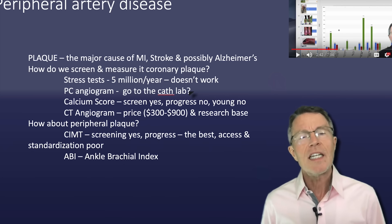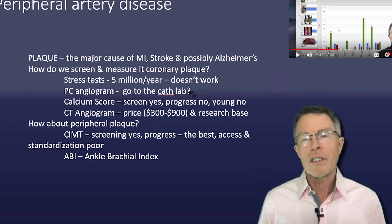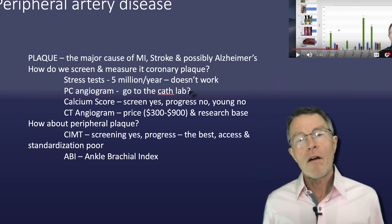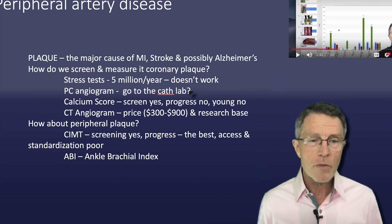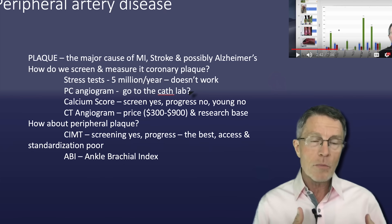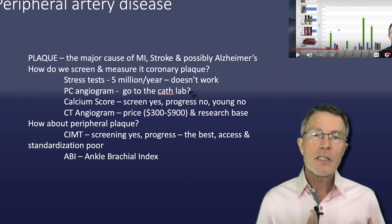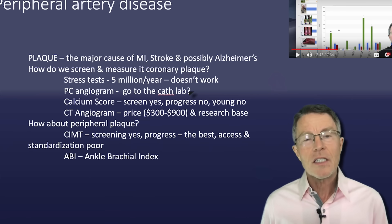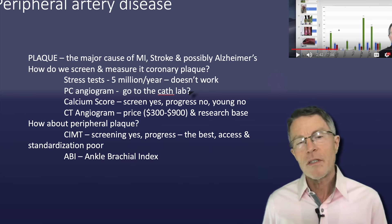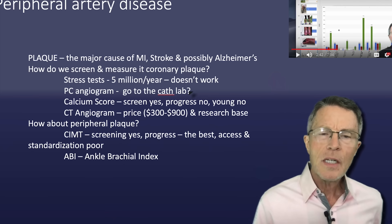Let's go to the next one: CT angiogram. There's actually some good research coming out about CT angiogram recently. One of them is the Scott Heart Study — they got some really good information out of a CT angiogram. It's using computerized tomography to look at the actual vessels of the heart and see whether it can detect or measure plaque. The price is expensive — currently between $300 and $900 if you look on the internet. The research base is not quite there yet.